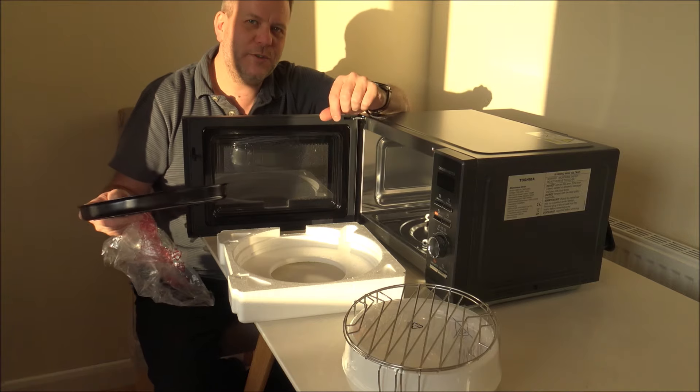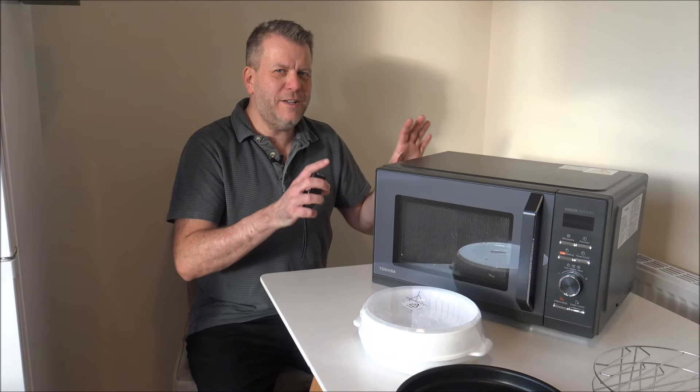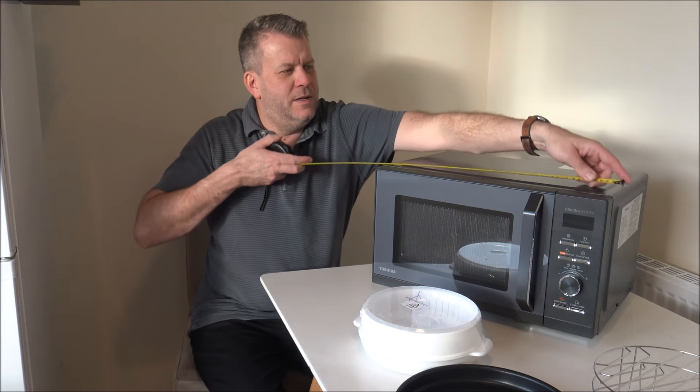We've also got a tray as well. I think what I want to do is get some of this packed away and then let's start talking about the microwave.